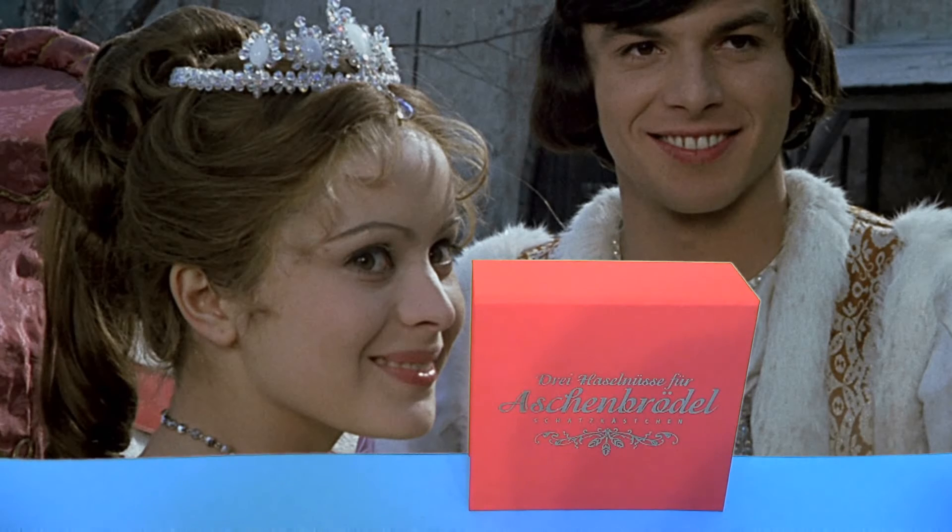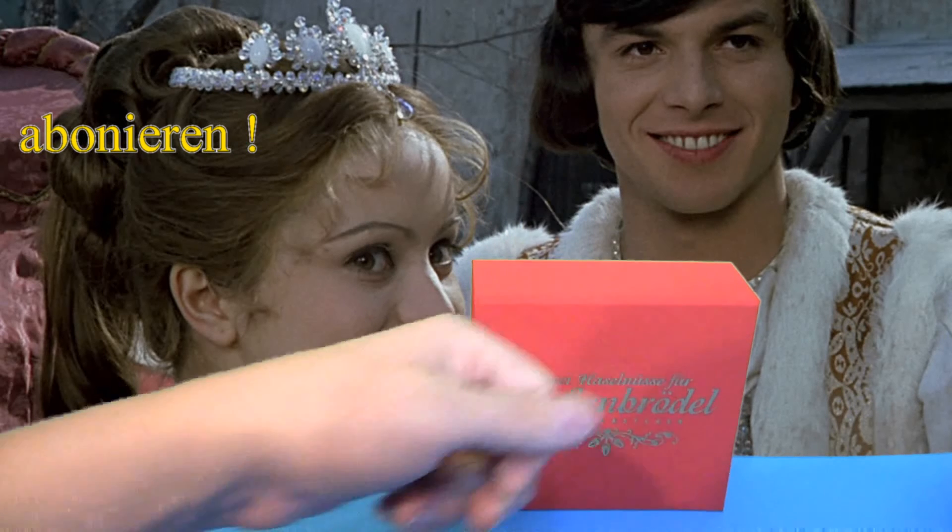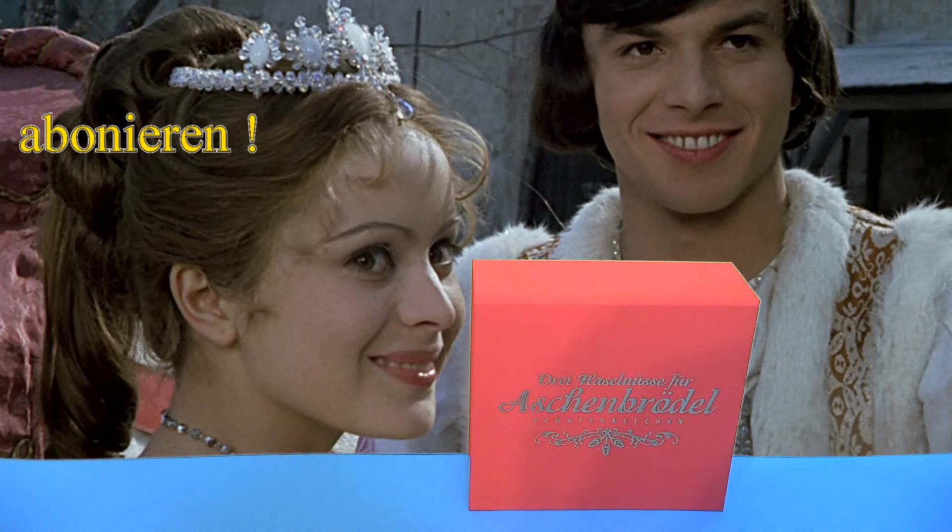Das wäre es an dieser Stelle zum Unboxing der 3 Haselnüsse für Aschenbrödel Schatzkästchenbox. Wenn euch das gefallen hat, gebt mir bitte ein Däumchen nach oben und abonniert meinen YouTube-Kanal. Schaut auf meiner Filmfan-Seite vorbei – da findet ihr alles Wissenswerte zu dieser Edition und weiteren Aschenbrödel-Editionen. Euer MovieFan1982 sagt Tschüssi und vielen Dank fürs Einschalten!